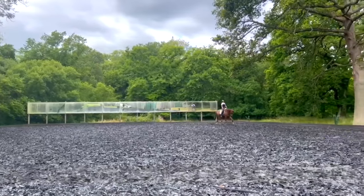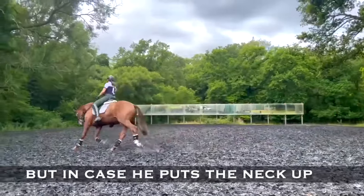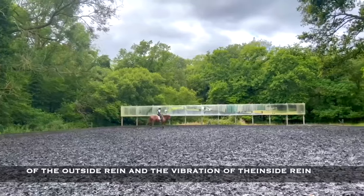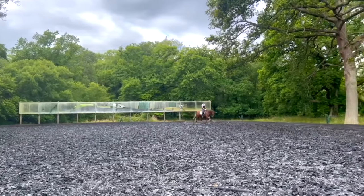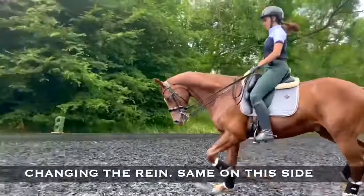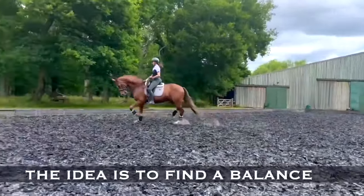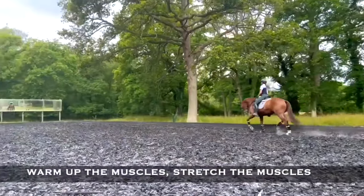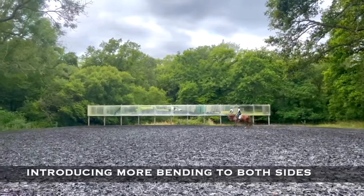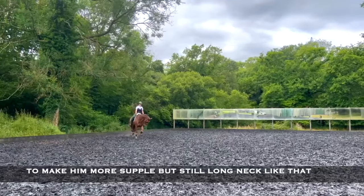We don't want to go too deep or over flex him. But in case he puts the neck up, we correct him with a half halt of the outside rein and a vibration of the inside rein. Changing the rein and the same idea — just to let him find his balance, warm up the muscles, stretch the muscles. Here I'm starting a bit of bend to both sides to make it more supple, but still a long neck like that.